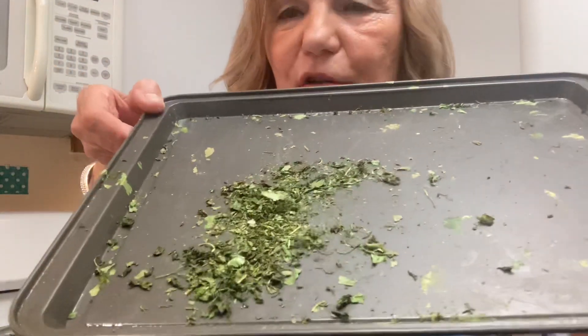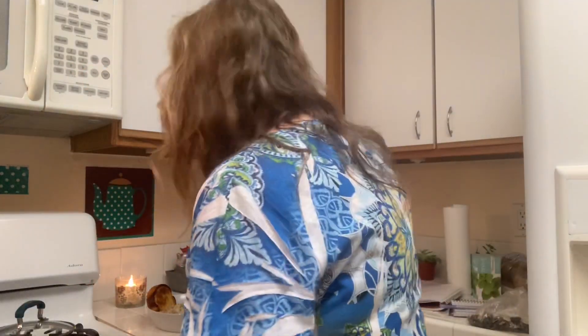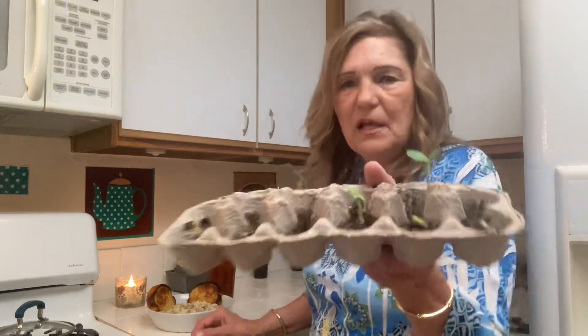This is why hoarders hate minimizing — I threw all my plastic containers away and now I have to find something to do with the rest of my dehydrated parsley. I have rosemary and mint growing, and I swear these have grown since noon — take a look at them!